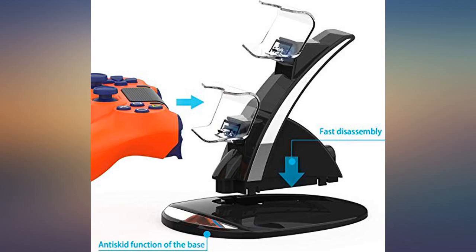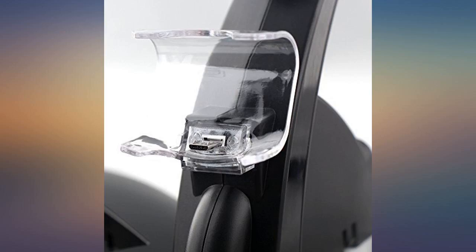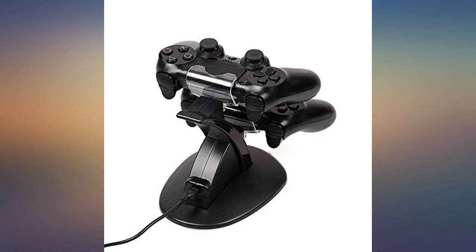Good stand — holds both remotes perfectly, and good charging time as well. Box came in perfect condition. It works as I thought it would. The only thing I would say is the bottom charger seemed to be slanted, but it still works perfectly.